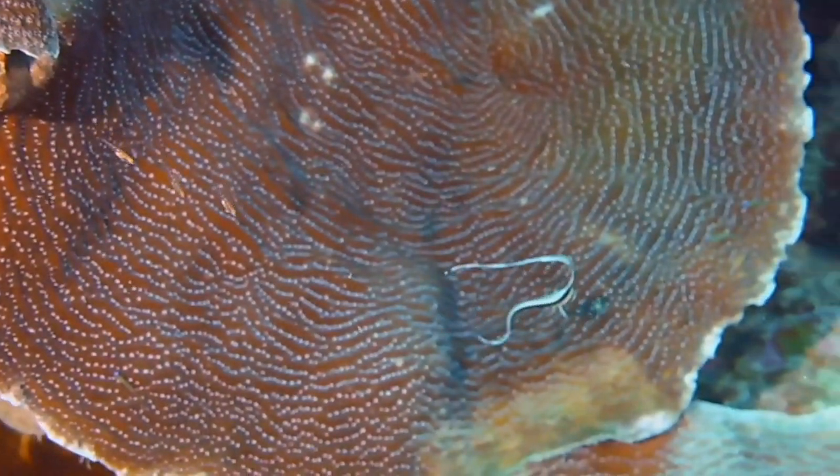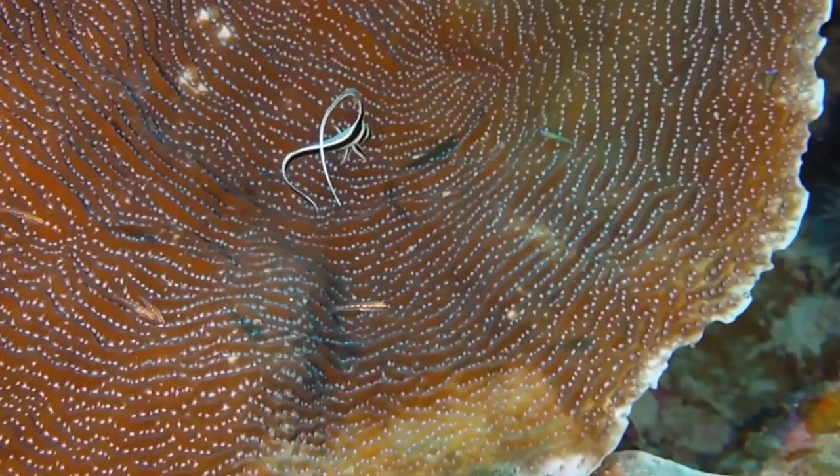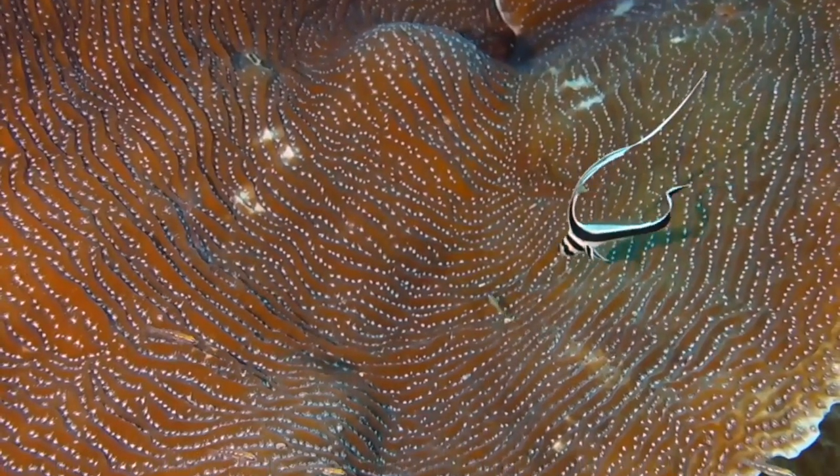My underwater cameraman Jeff with Triton's Realm, who is using a DC2000 with video lights, discovered this little guy. This is a baby drum fish — how cute is it?